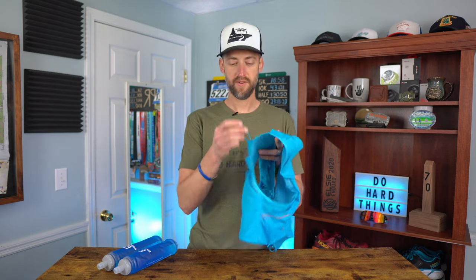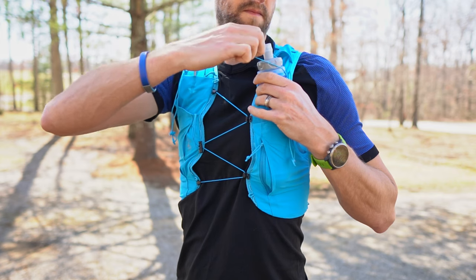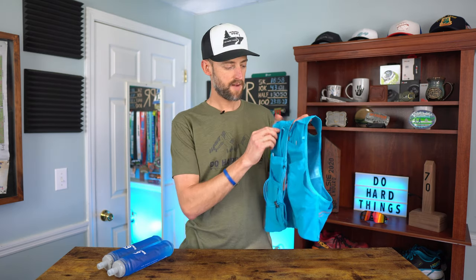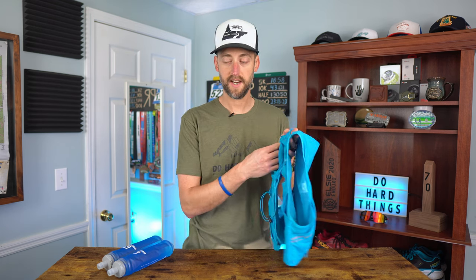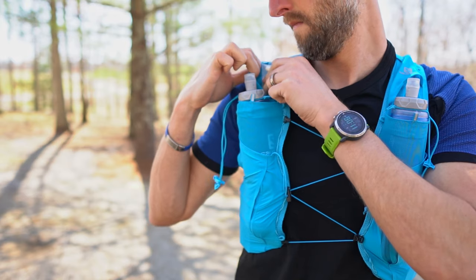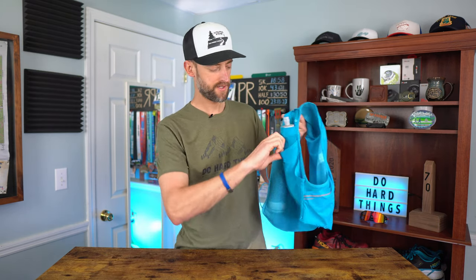When you put the flasks in the vest, you have a little loop you can put over the top of the flask to keep it from sliding down inside the pocket — it's not going to fall down and you can easily reach it. On the top right shoulder there is a zippered pocket where you could put a car key. I like to put my salt pep pills in there just in case I need extra salt, but it's probably the safest place for a car key honestly.